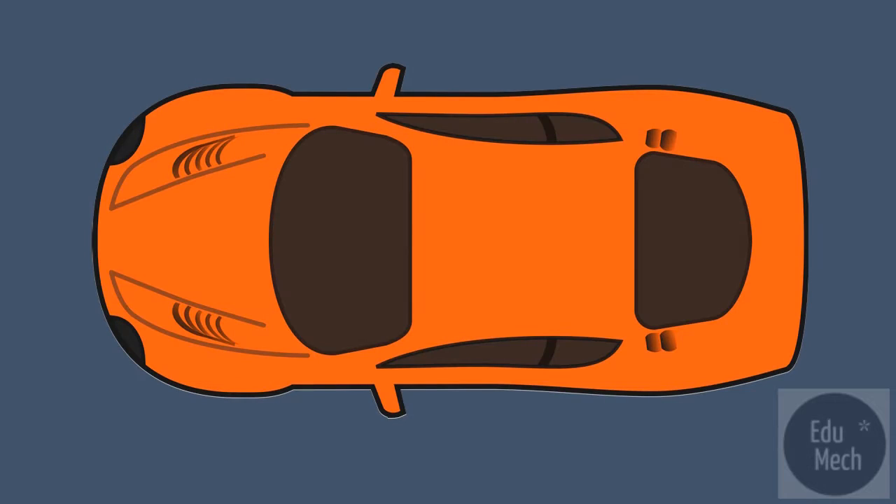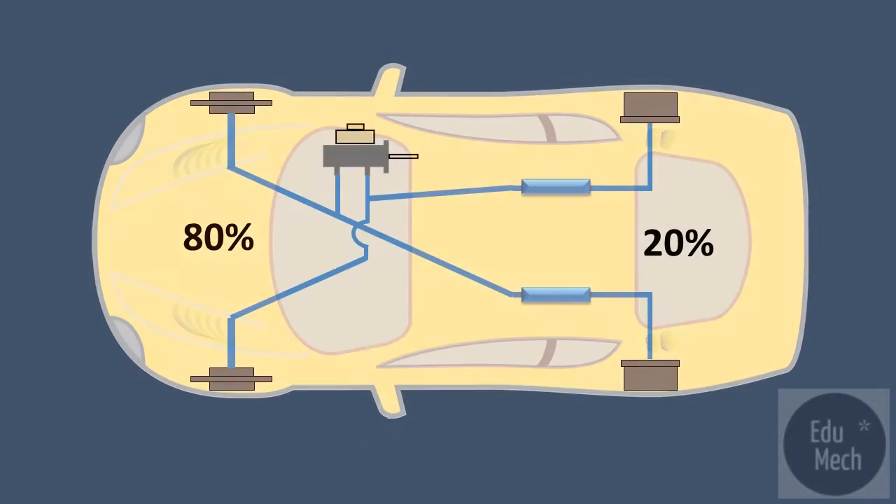This doesn't work well for a front-wheel drive vehicle. A load of around 20% on the rear wheels can't provide enough braking force to stop the vehicle. Front-engine, front-wheel drive vehicles use a system split in a diagonal, or X.